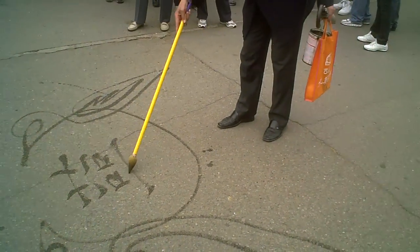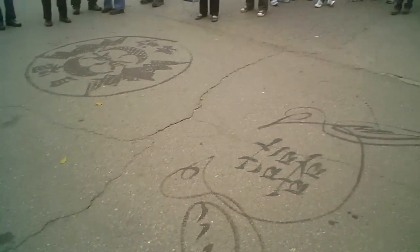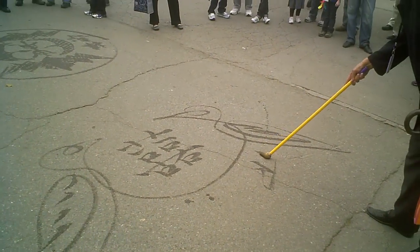Look at that. Very good. It's double happiness — it's double happiness.